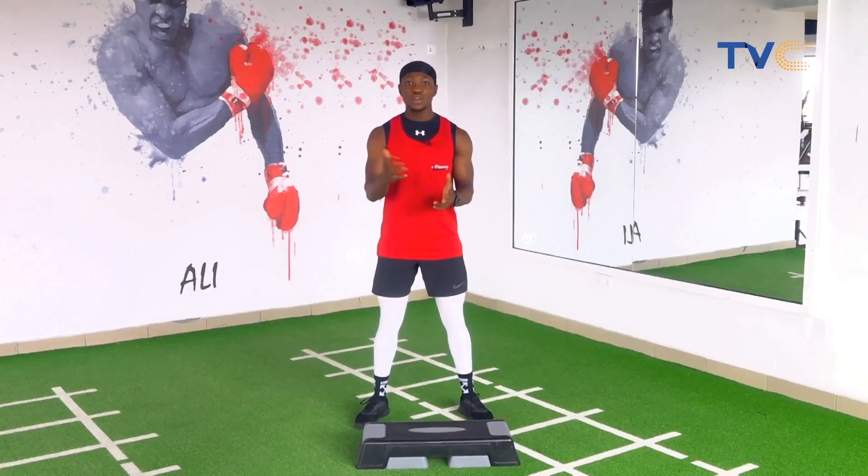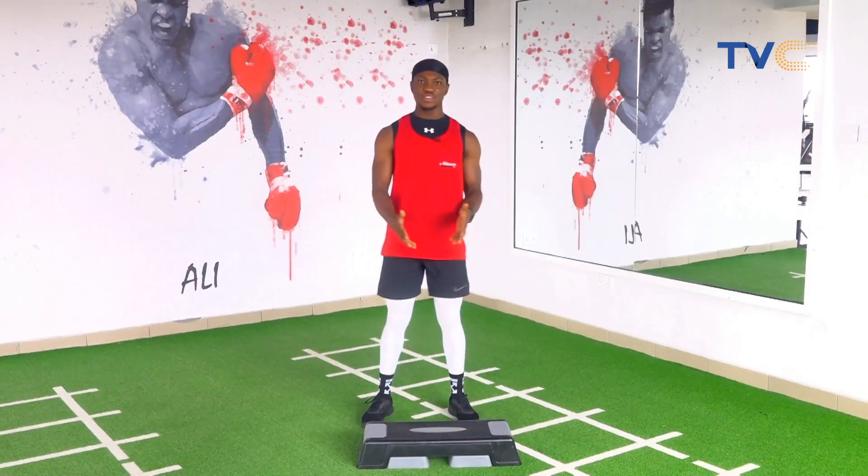Aerobics is all about movement with a beat. So we're going to be having a step board right in front of us to help us with today's routine.